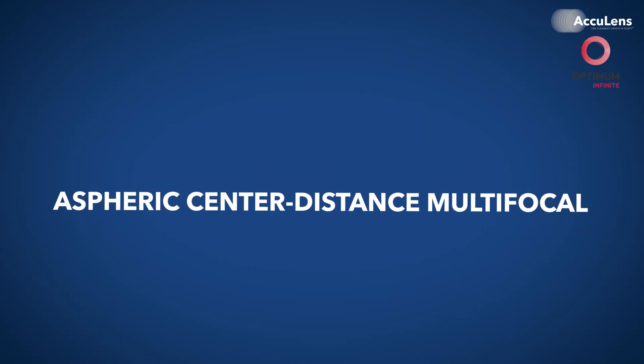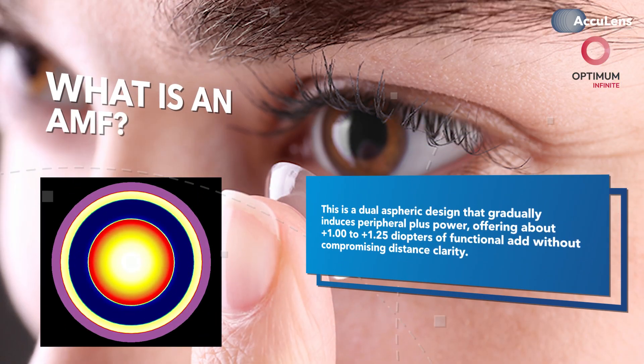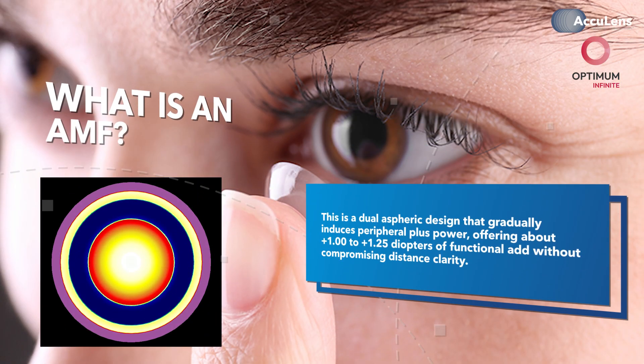We'll talk fitting strategy, patient selection, zone design, and how to troubleshoot when things don't quite line up. Let's start with the aspheric center distance multifocal, what we call the AMF. This is a dual aspheric design that gradually induces peripheral plus power, offering about plus one to plus 1.25 diopters of functional add without compromising distance clarity.